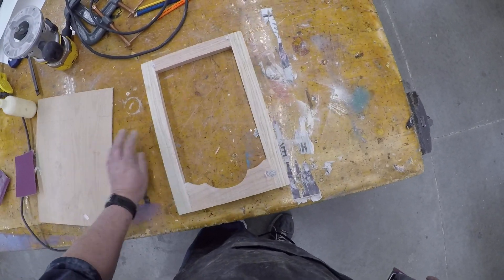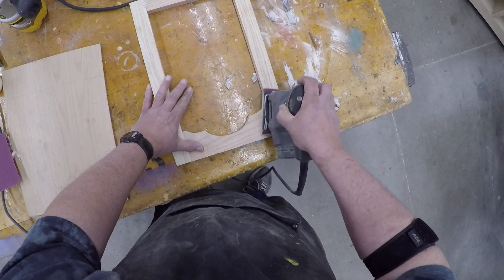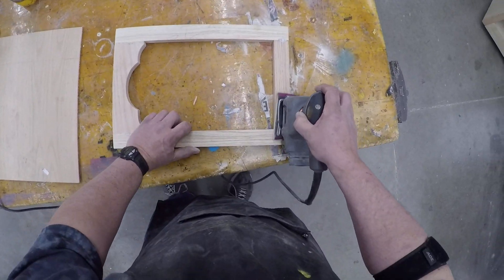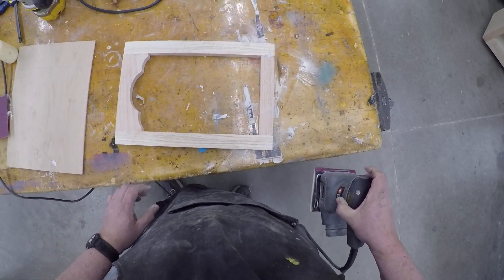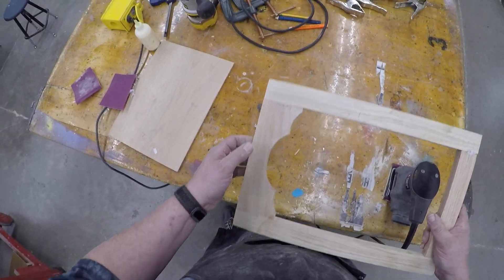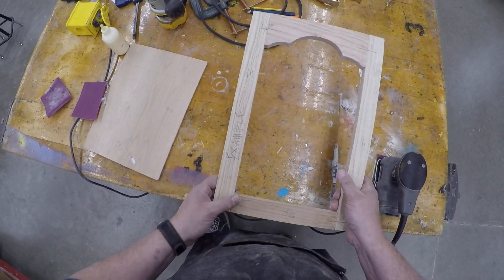Even though I've got a little lump there, I've still gotten rid of most of it. I'm going to go to each joint. I'm not going to make a whole video of me sanding all eight corners — I've still got a little bit right there and right there. You need to clean these up, and the next time you see this it's going to be completely cleaned up on both sides.